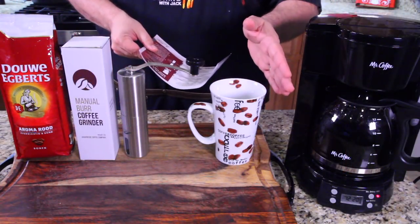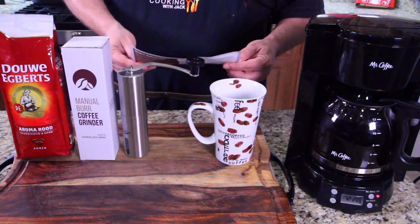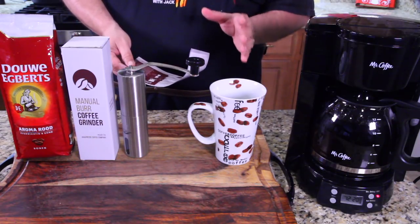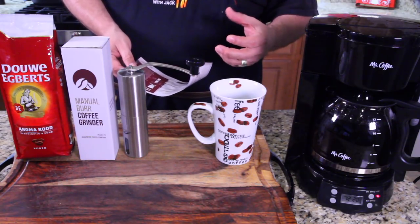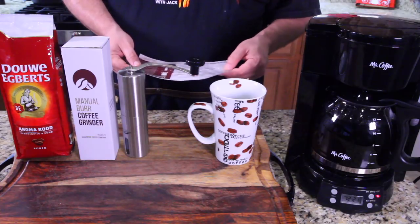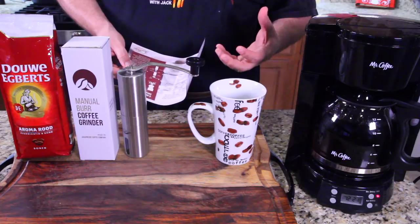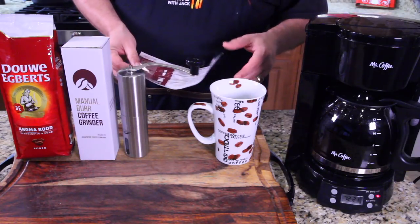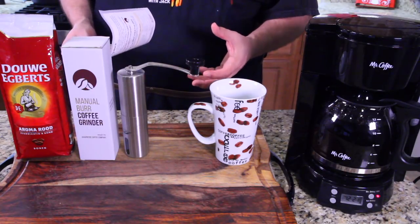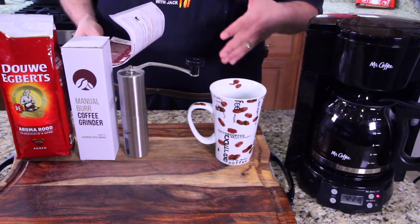I want to share this before I pour this beautiful cup of coffee. Look how dark it is — I dig on that. It says here that in the first 15 minutes of grinding your beans you will start to lose 40% of the aroma. So that's why you grind your beans and then make your coffee right away, to get the best out of your beans. Nothing's worse than having a cup of coffee and you can't smell that beautiful fragrance the beans bring. Especially a dark roast has so much. A light roast has more caffeine and less flavor, and a dark roast has more flavor and aroma but less caffeine.